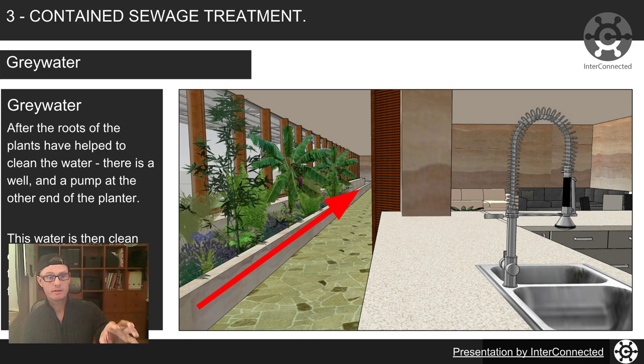After the roots of the plant have helped clean the water running through the planter, there's a small well and another pump — powered by a solar panel and battery — and you pump that water to the systems for your toilets. It's clean enough after filtering to use for toilet cisterns. The well at the end of the planter can act as storage, so you don't necessarily need a separate tank. Some figures suggest around 40% of household water usage goes to flushing toilets — and that's technically drinkable processed water we don't need to use for that purpose.